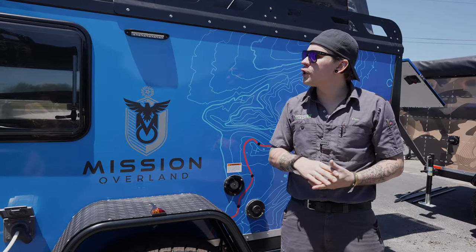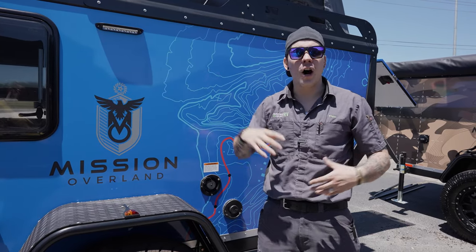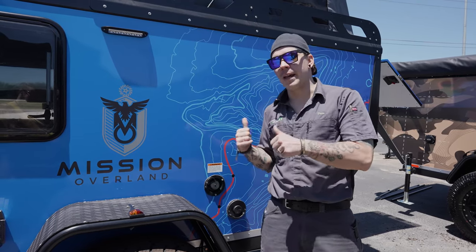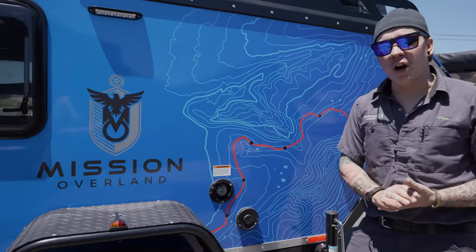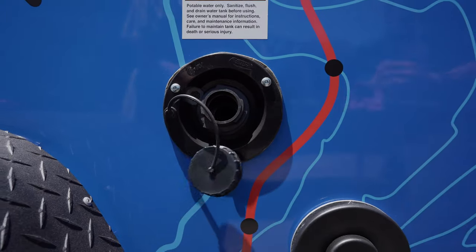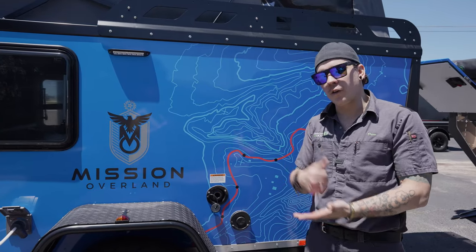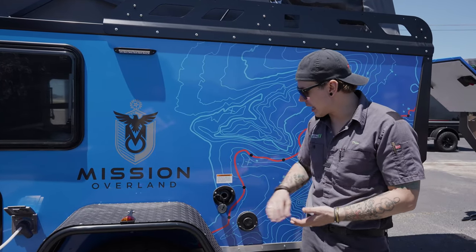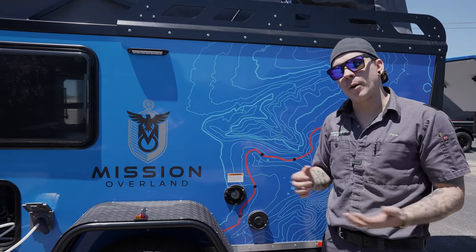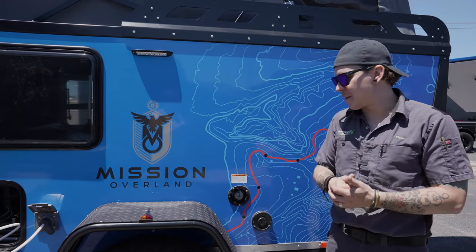On the exterior we have a standard 12-volt porch light that will be switched on and off from the inside of the camper. Down below we have our potable water fill. This unit comes with a 37-gallon holding tank — to fill it up, take your drinking water hose, stick it into the orifice, fill until satisfied, and cap it off. There is a built-in 12-volt water pump that will pressurize that fresh water holding system and draw water up to the fixtures.